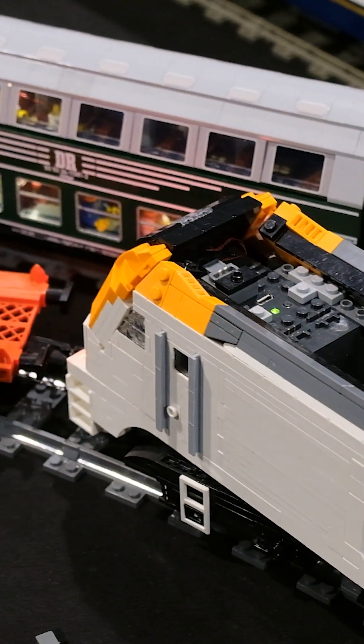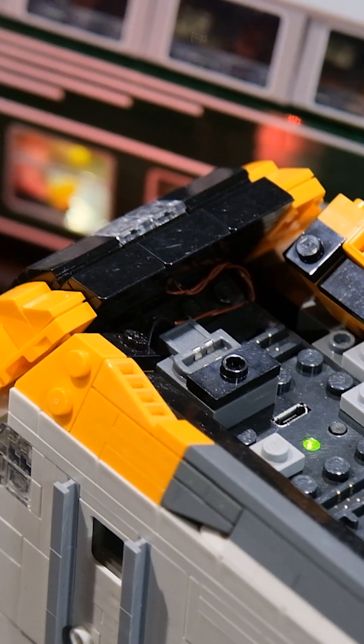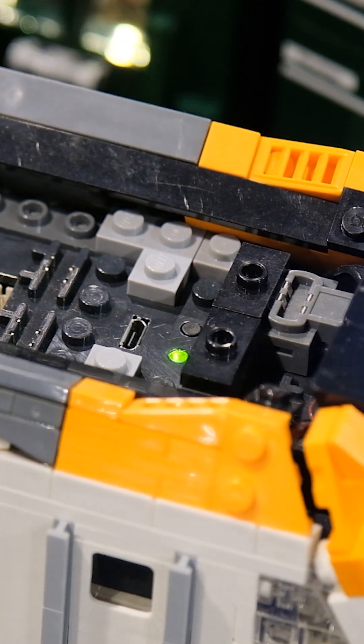There's a lot of room inside. The lights are custom and just connected via a PF power functions plug.